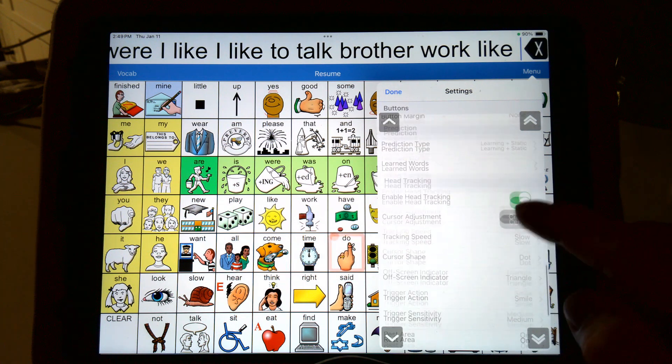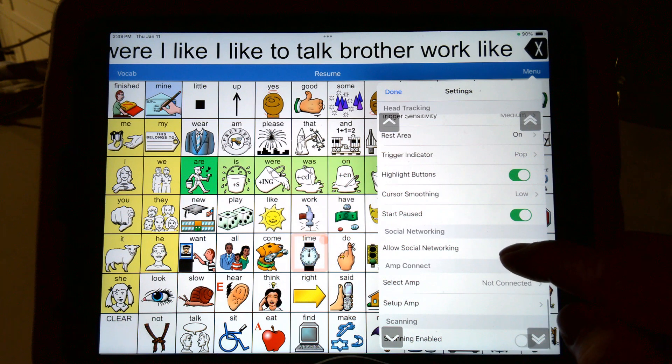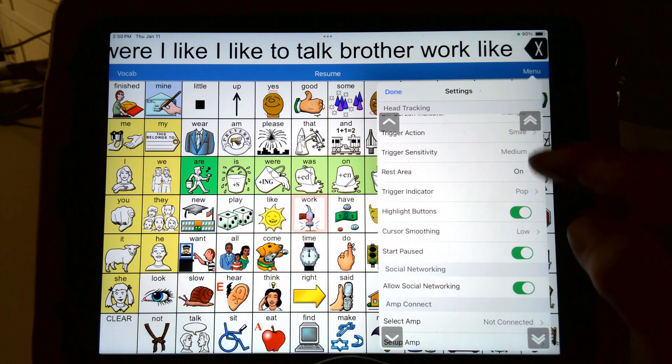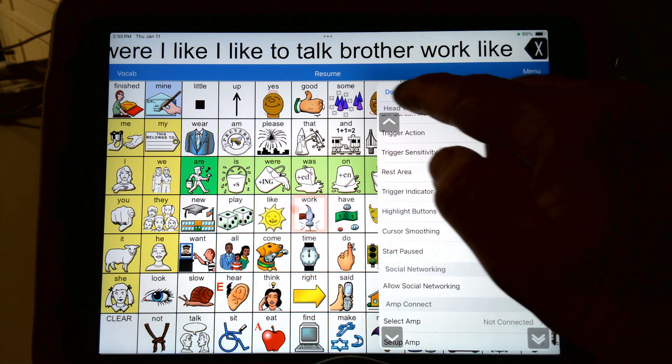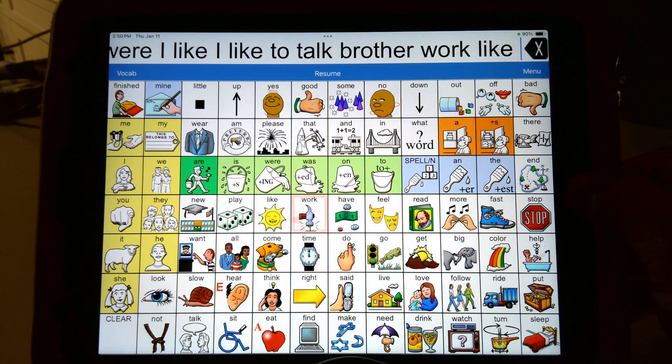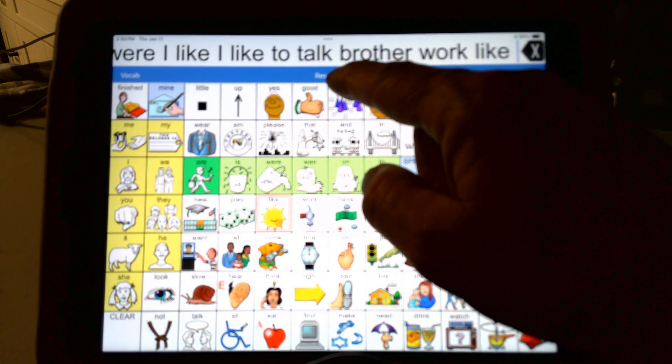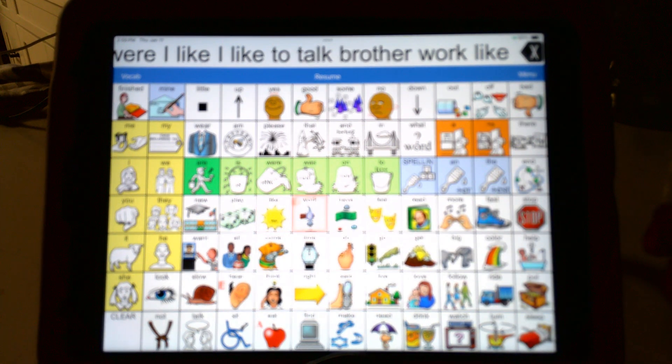I hope all these features are making sense. The last thing to do is just play with them. Under trigger action, we've got highlight buttons, cursor smoothing, and start paused. This one kind of confused me at first — this could be a problem if you're using dwell. When you turn your iPad on, mine starts paused. So if I turn my iPad off and get out of LAMP Words for Life, when I go back into it, it starts paused — see how it says 'resume.' It could be a problem with finding the head tracker if you have dwell on.